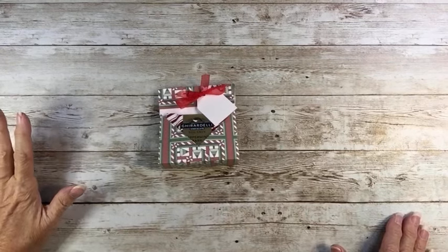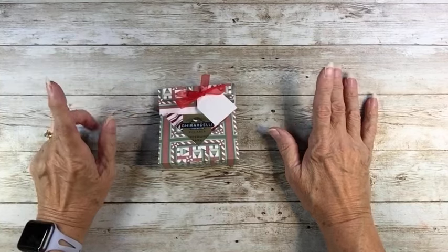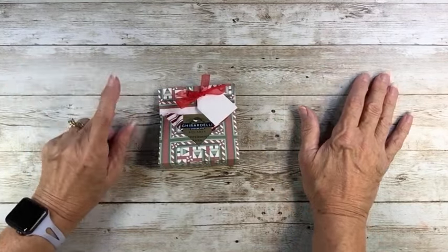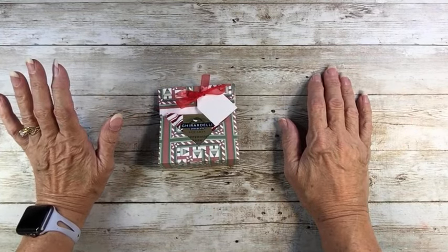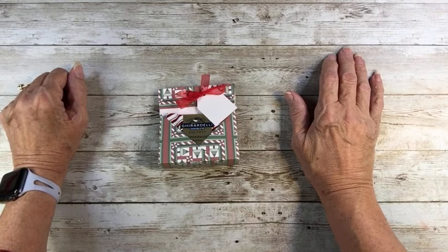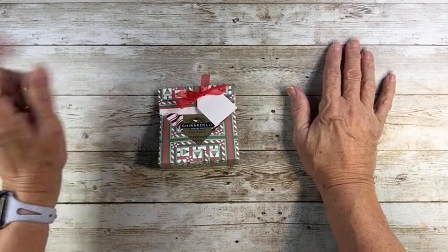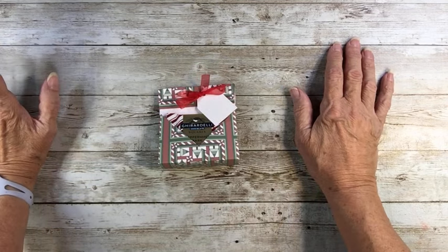Hello, this is Pat with Petresca Papers. I'm out in the Bluebird Bungalow with a quick video for a December 1st freebie. First of all, welcome. If this is your first time here, I hope you will like what I show you today, and that you will want to subscribe and ring the bell so that you'll be notified whenever I'm out in the Bluebird Bungalow.